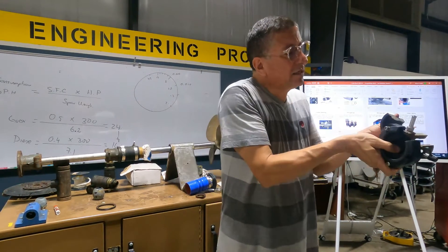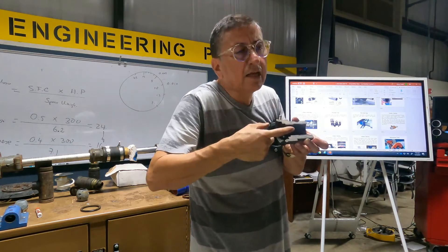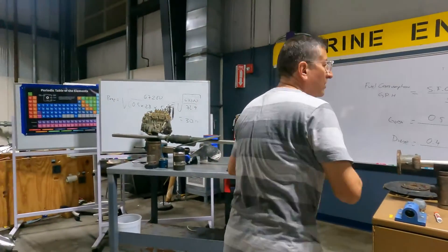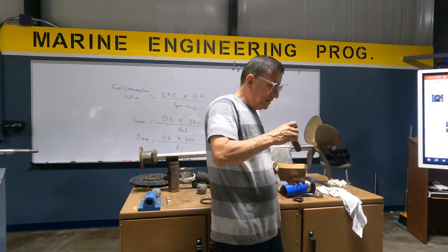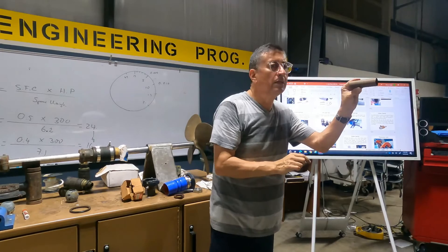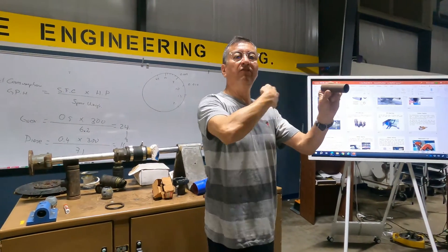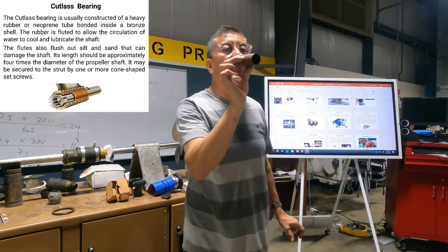I cut this element and this is the cross-section — this material is like a bearing. Inside the strut we have a bearing: a metallic pipe with rubber, special neoprene, quite hard, with grooves in the middle to allow the flow of water. What is the name of this bearing? The cutlass bearing.